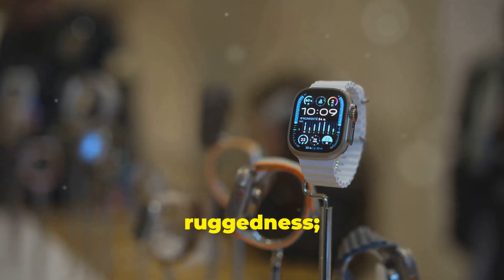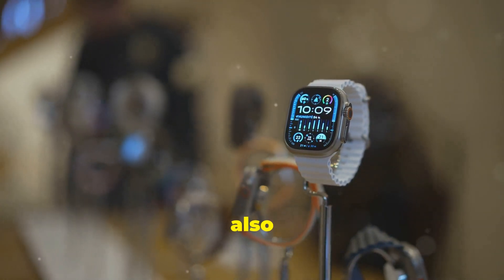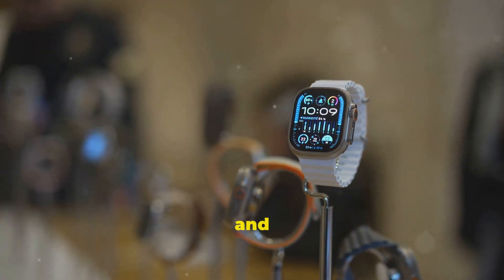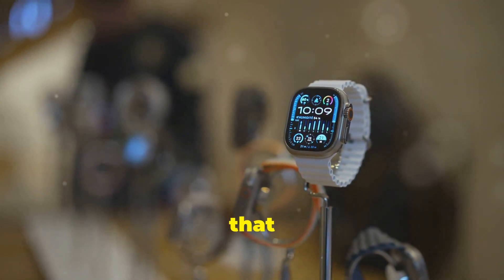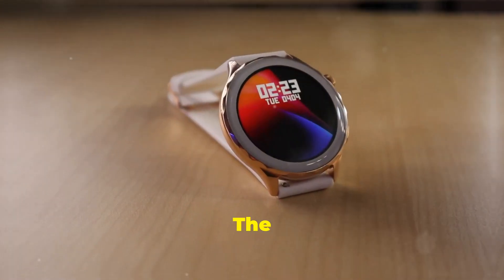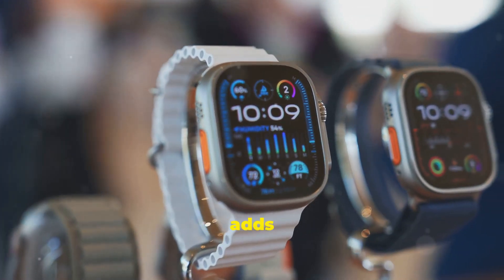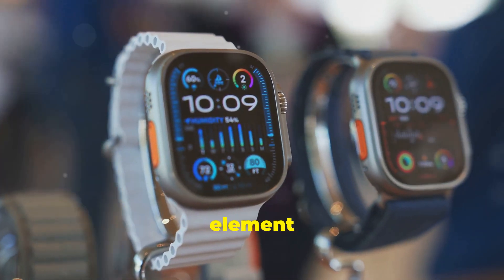But it's not just about ruggedness. The Watch Ultimate also boasts a refined, sophisticated aesthetic. The design is sleek and modern, with subtle details that elevate its overall look. The rotating bezel, a signature feature of many high-end watches, adds a tactile and functional element to the design.